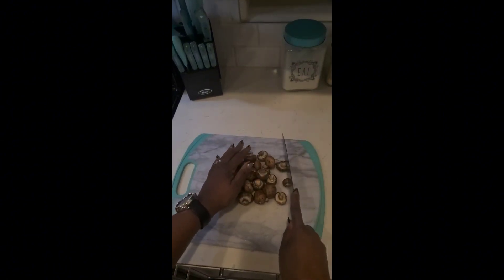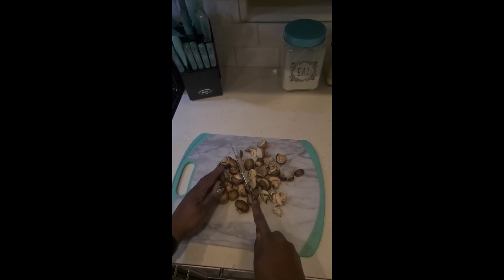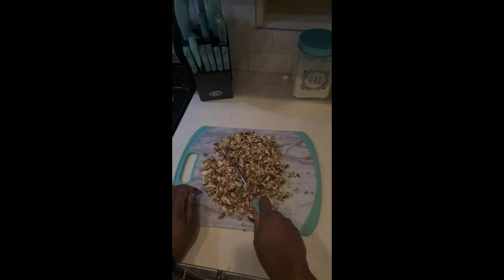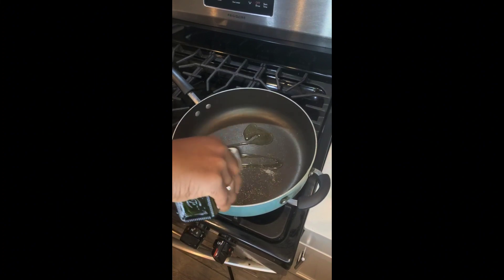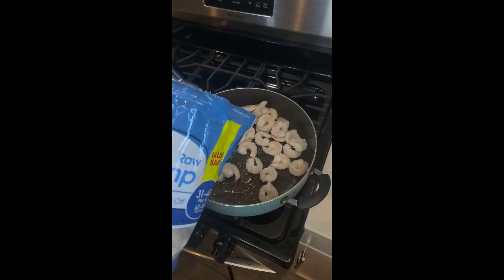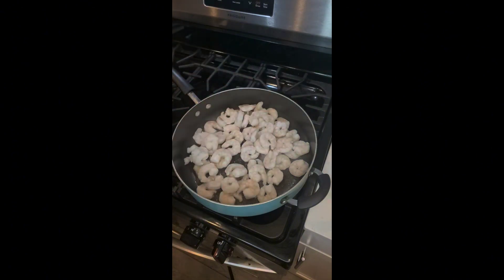Next I'll chop up some portabello mushrooms — I think these are the baby Bellas. I'm adding a little sesame oil to the skillet, and next I'm going to add in my shrimp. These are just frozen raw shrimp, no tail.